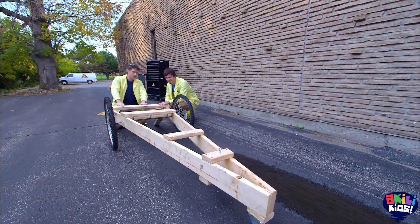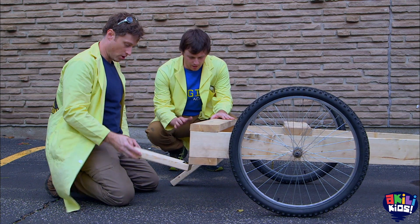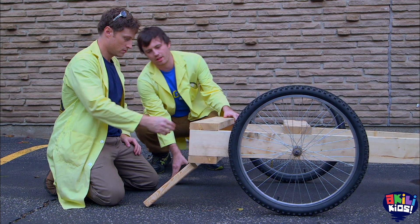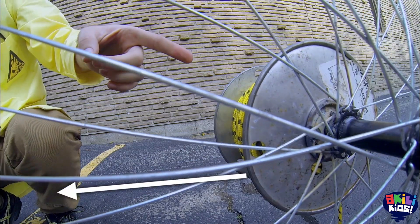All right, here we have our dragster. This is nice. It looks good. So the only thing I don't understand is what are these for? So these are going to help us lift the wheels off the ground like this. Pull it back, and what's going to happen is — we're going to run real fast with that string, and we're going to give it a little kick, and hopefully it'll take off.